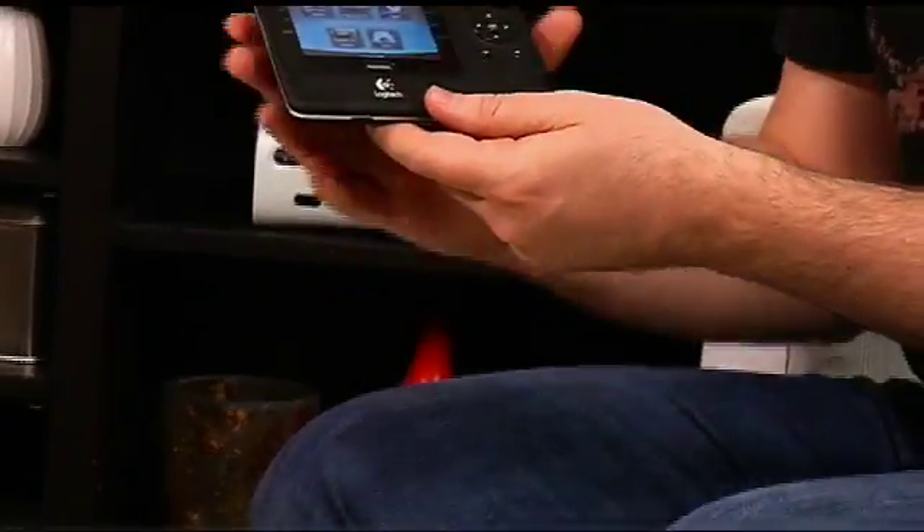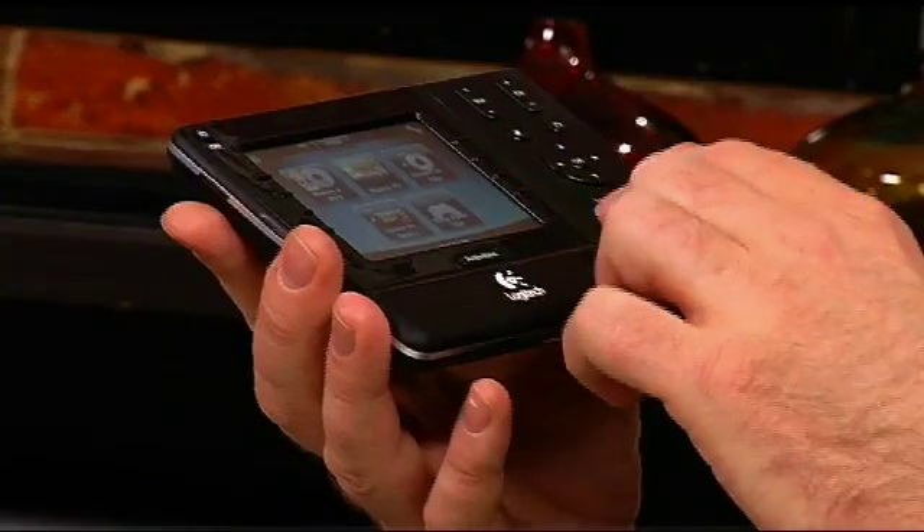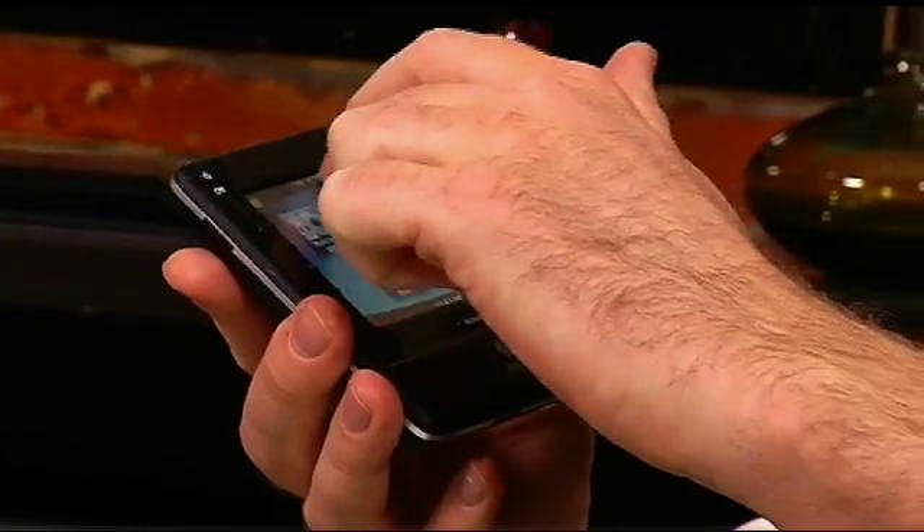Once someone in the household who's comfortable with computers has put all the information into the remote itself, if someone at home tries to go from one activity to another and is having a problem, you simply click the little help button. The great thing about the help button is that it actually walks them through — it says, okay, you're having a problem trying to do this activity, what didn't turn on or what's not on the right settings? You walk through a little wizard on the screen and it helps you get that activity working the right way. So you're going to save money on phone calls and probably save a lot of fights over trying to figure out how to use your remote controls.